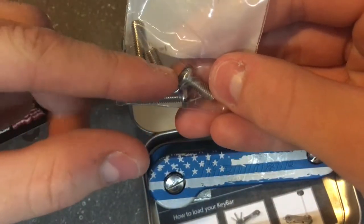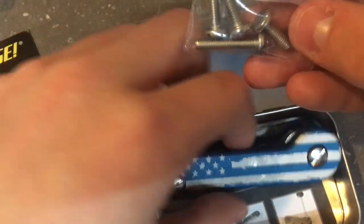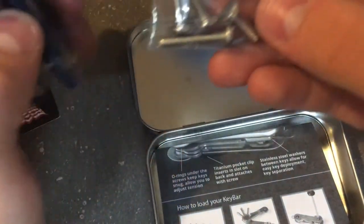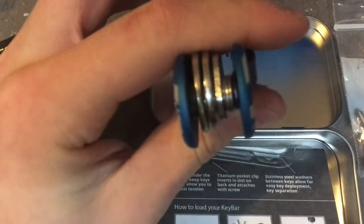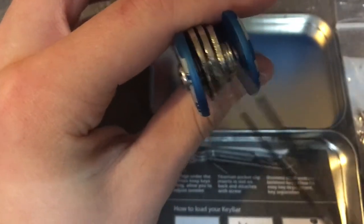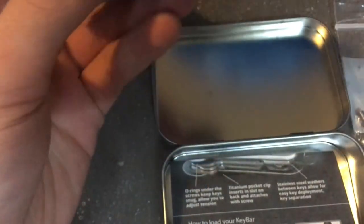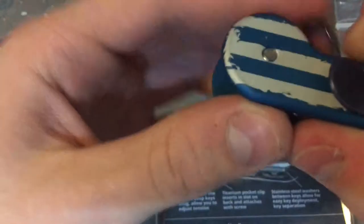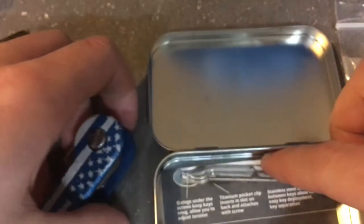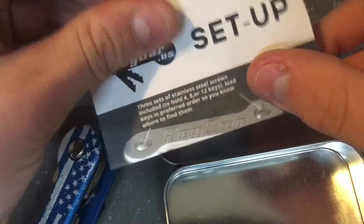There are three sets of bolts: larger ones, small ones which come installed on the key bar itself, and mediums which I have installed right now. The washers will come already installed on the key bar on both sides. You also get a key fob link that is actually a motorcycle chain link.